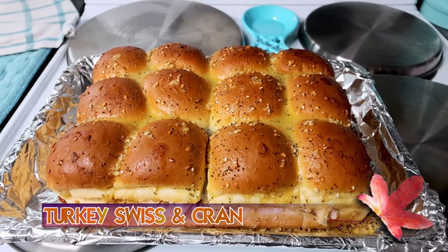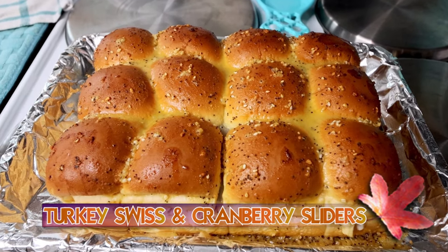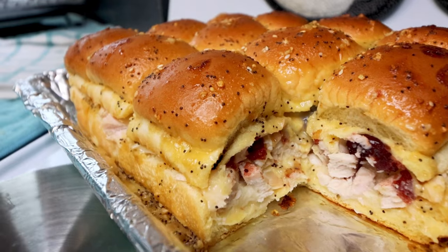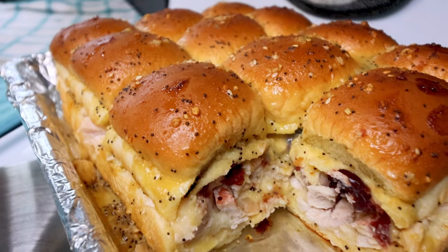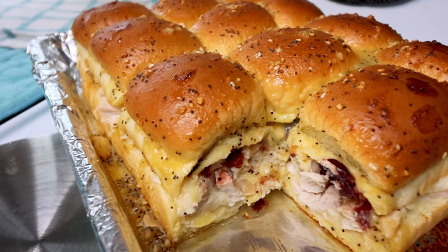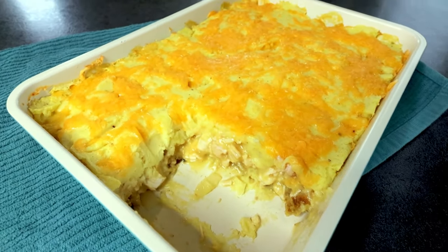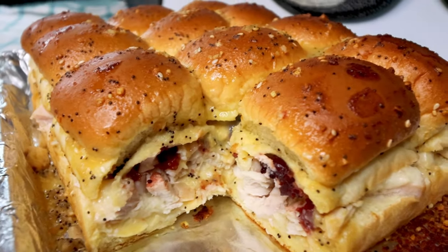Hello everyone, Alicia here with another lightened up Weight Watcher friendly recipe. Today's recipe is going to be another way to use up your turkey leftovers from Thanksgiving, Christmas, whenever you have them. We always smoke a turkey for Thanksgiving and usually have quite a bit leftover, so I like to do different things with those leftovers. This is one of my favorite ways to do a lunch prep with them. I also filmed a Thanksgiving dinner casserole, which is another way I like to use up my turkey leftovers — if you haven't seen that, I will have that linked up above and down below. But this is one of my favorite ways to do a lunch prep that's WW friendly with my turkey.